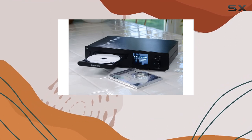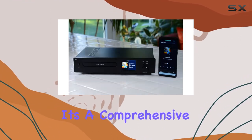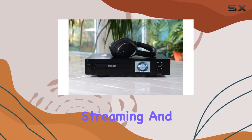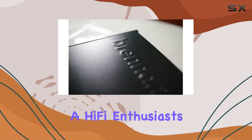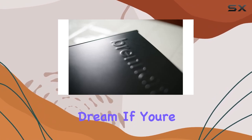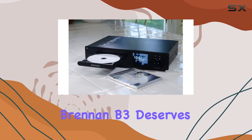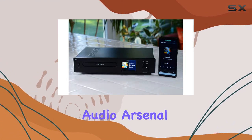In conclusion, the Brennan B3 is more than just a hard disk music player — it's a comprehensive music management system. From easy CD ripping to seamless streaming and compatibility with Sonos, it's a hi-fi enthusiast's dream. If you're looking for a device that effortlessly combines storage, playback, and streaming, the Brennan B3 deserves a spot in your audio arsenal.